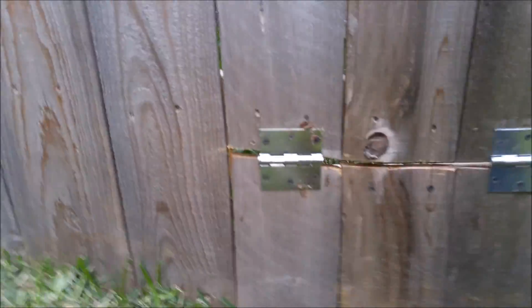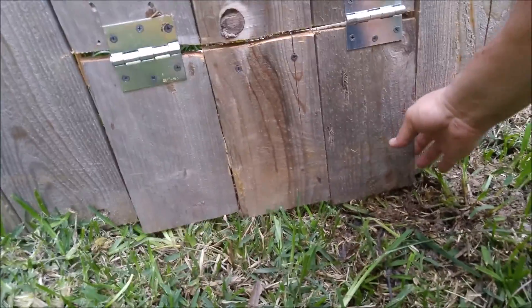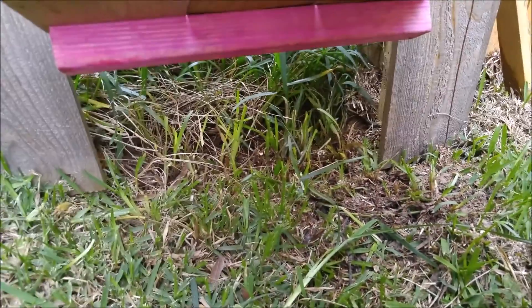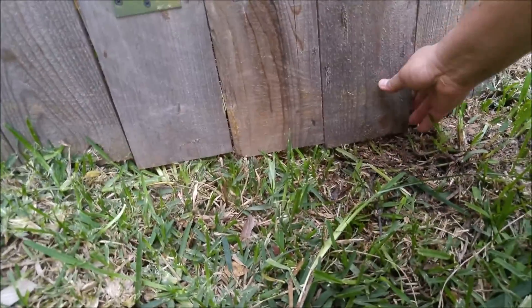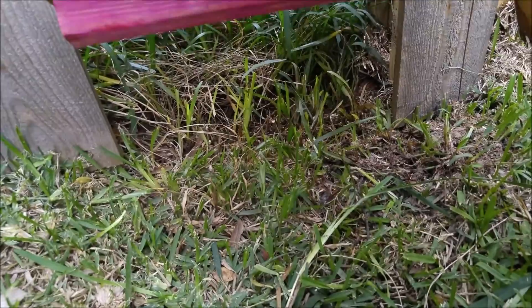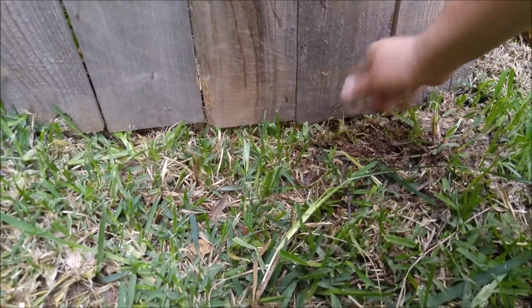There you go guys. Next time it rains, the water will come through like so, and the water is going to push it open. You basically got all that room for the water to come out. So all looks good.